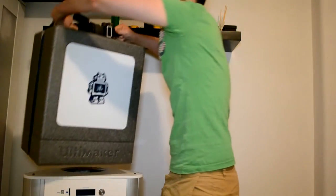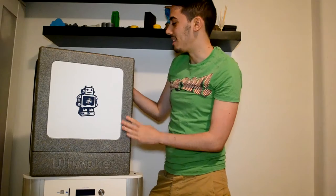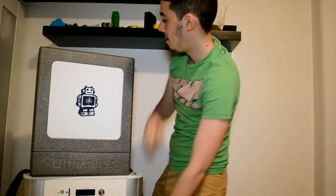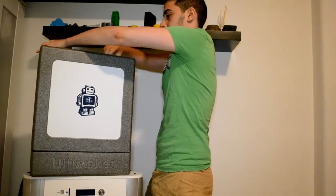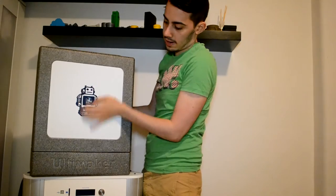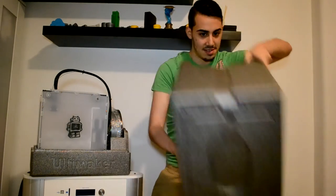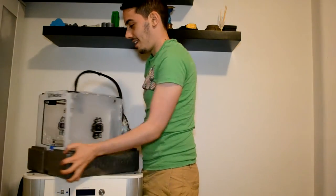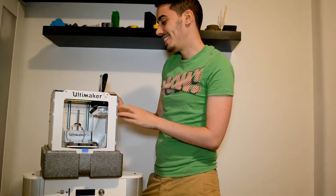So this is the box, and it's super well packed. I don't think you would ever receive a broken printer with this kind of packaging. You can remove this clip, remove the top part here — and inside, as you can see, you have the Ultimaker 2 Go. It's so tiny, it's so cool!